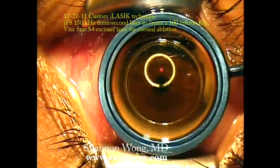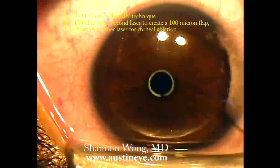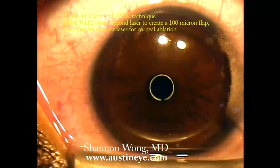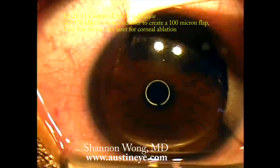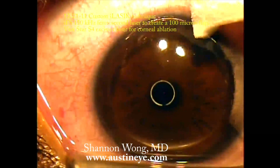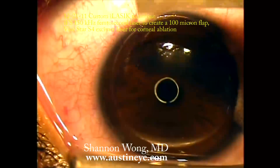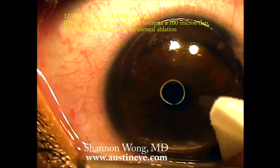This is an IFS flap where the edge architecture of the flap is about 120 degrees, and it's supposed to create a very strong flap adhesion so the flap is biomechanically stronger than it would be if we had a flap edge angle that was less than 90 degrees.